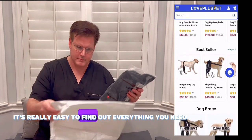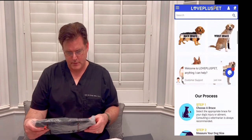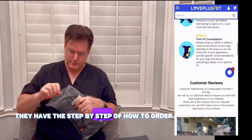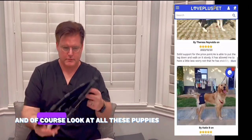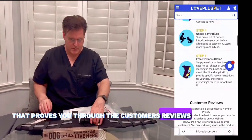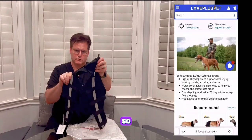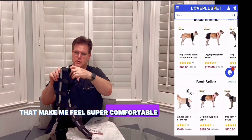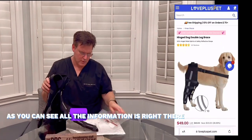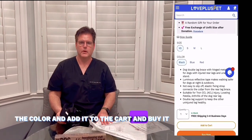It's really easy to find out everything you need. They have different braces for different parts of the body and all the necessities. They have a step-by-step guide on how to order, and of course look at all these puppies. That proves through the customer reviews that they are providing the best for their dogs, and that made me feel super comfortable. Then I decided to go to this one — as you can see, all the information is right there. Just put the size, the color, and add it to the cart and buy it.